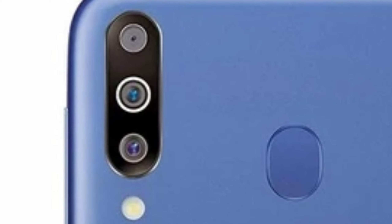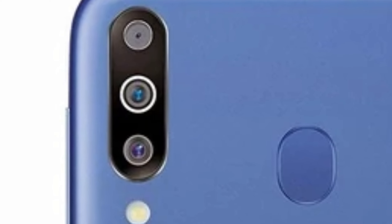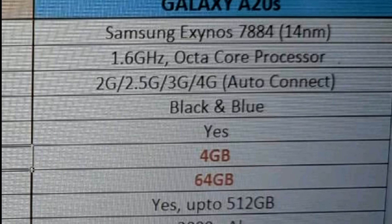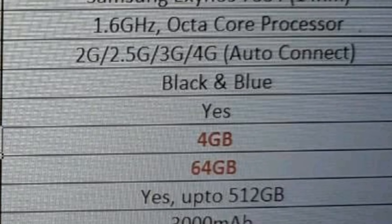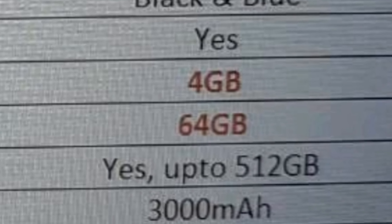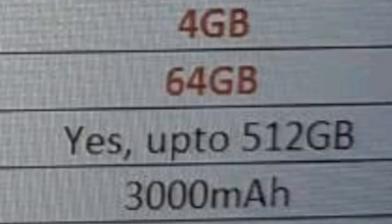Other than that, we have a leaked picture of Samsung Galaxy A20s specifications from which we get to know a lot about the device itself. The main thing I noticed was that instead of the 4000 mAh battery like on Samsung Galaxy A20, we are getting a 3000 mAh battery on Samsung Galaxy A20s.